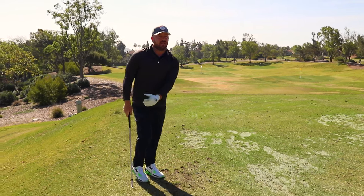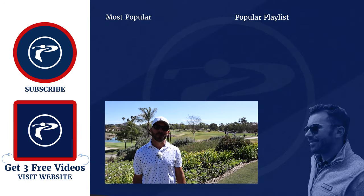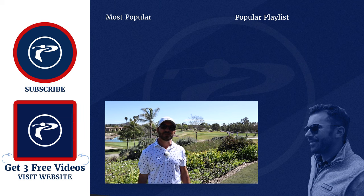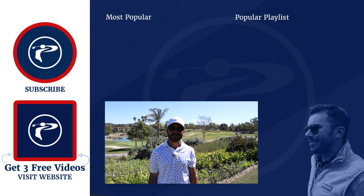Thank you guys so much for watching our video. Any questions or comments, please leave them below. Also click the link below to pick up three free videos — we appreciate you guys and enjoy our channel.